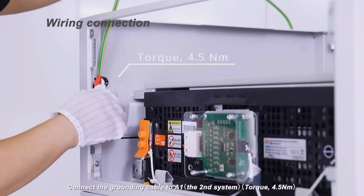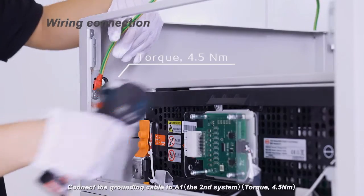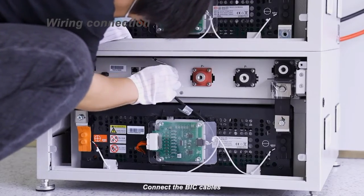Connect the grounding cable to the A1, the second system. Connect the BIC cables.